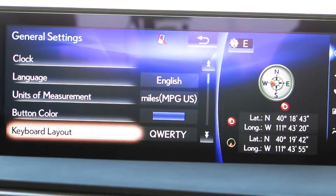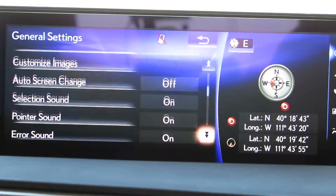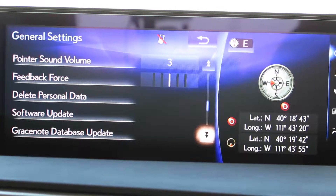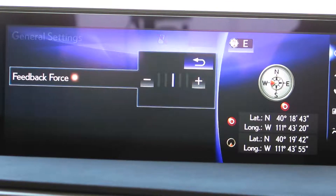And we are going to go down until we see a button called feedback force. In this case, it was two pages down. To enter the feature, we highlight the lettering and press down or enter.